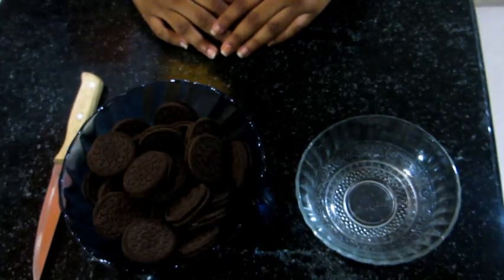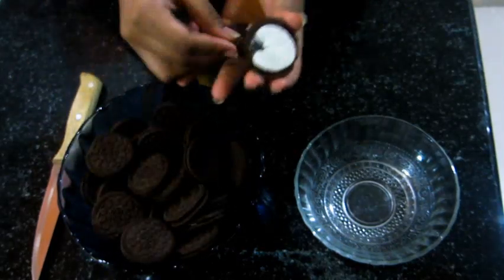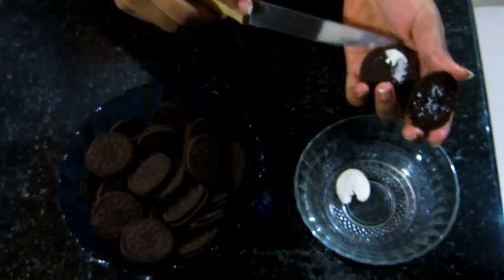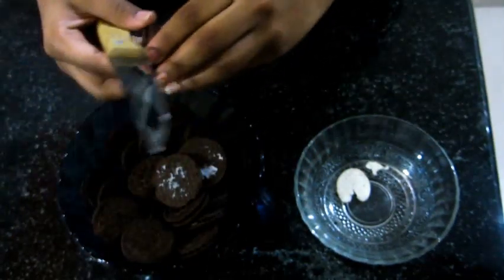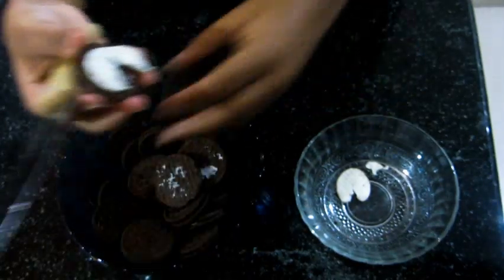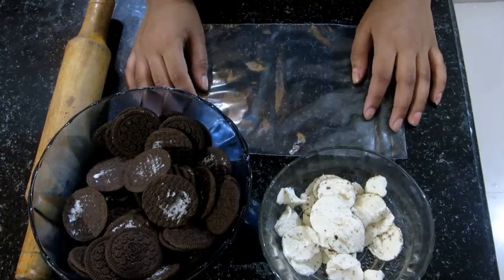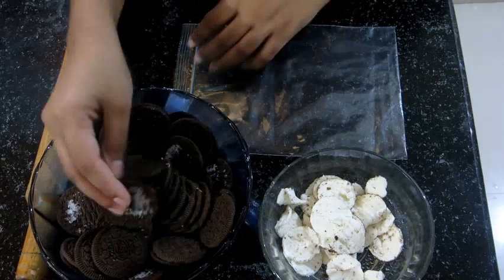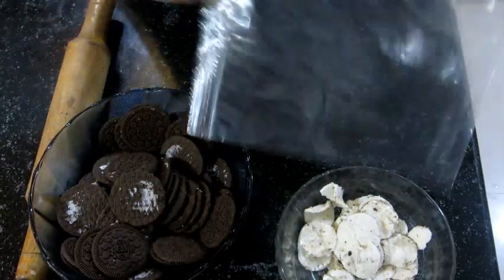Our first step is to take 26 Oreo biscuits and separate the cream from the Oreo biscuits. After separating the cream, take the Oreo biscuits into a thin ziplock bag and crush them finely.